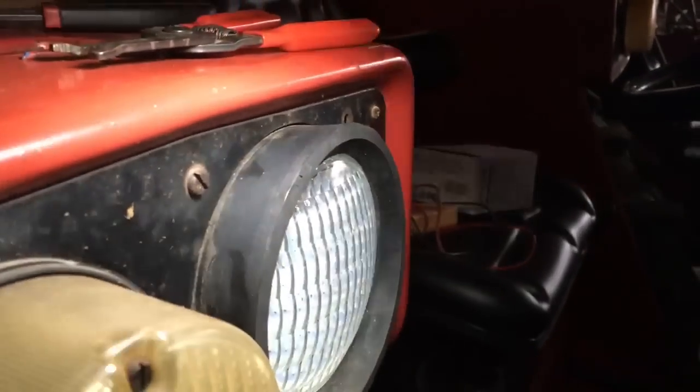One thing I noticed — see how the rubber on this sticks out from the fender? It's on the outside, but if you come around to this side it's flush. Somebody did something there with these lights at one time. I did have mismatched lights in here — two different brands, two different styles.